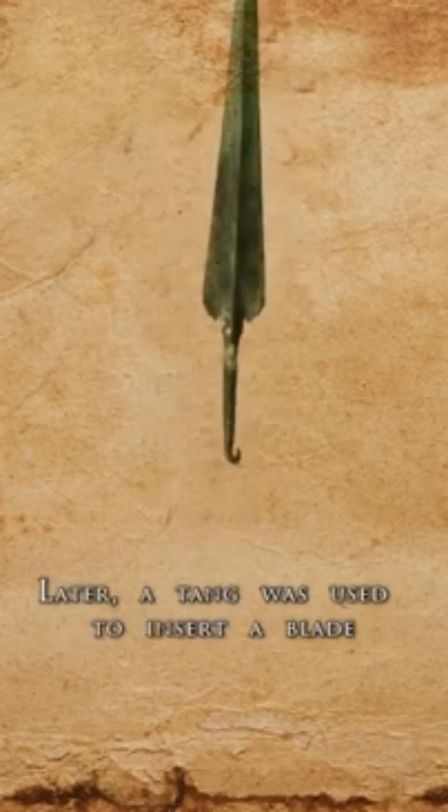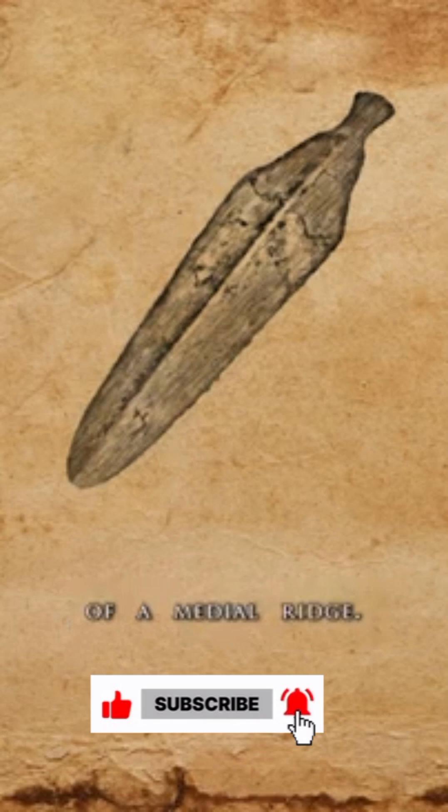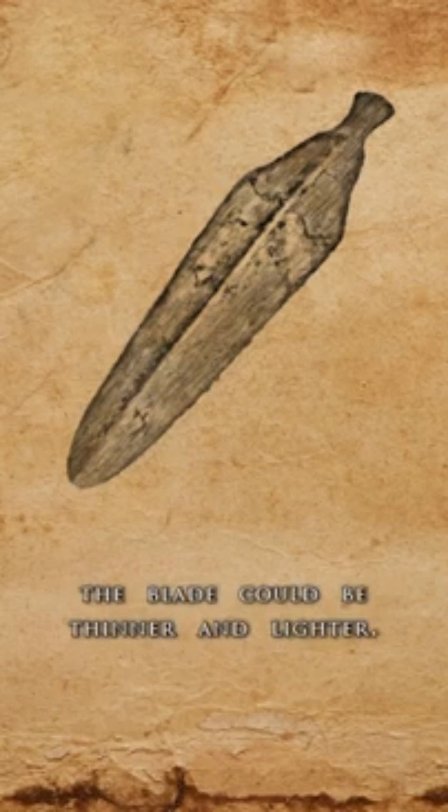Later, a tang was used to insert the blade into the hilt section. Another development was the introduction of a medial ridge. With a thick central spine, the rest of the blade could be thinner and lighter.